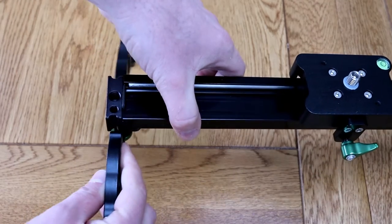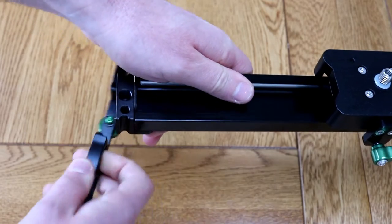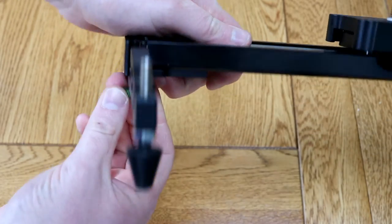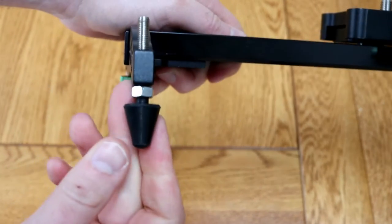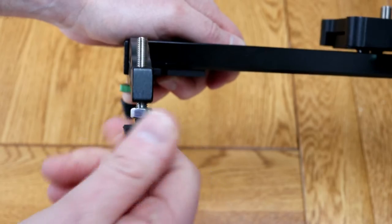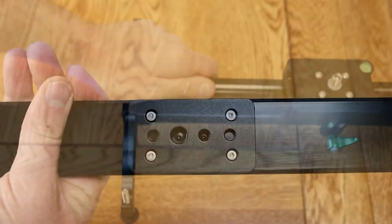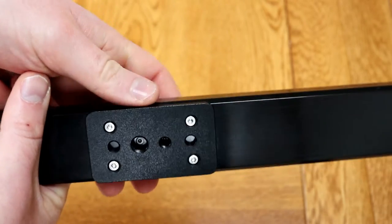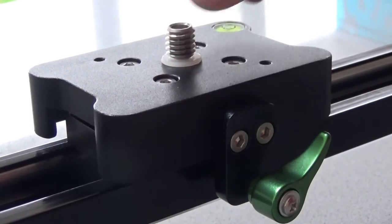The feet fit very quickly and easily — they simply attach onto the bottom, sliding up into these little grooves on the side, and then you tighten them up. The feet can also be adjusted if you want a bit of an angle or some extra height. There are also tripod mounts on the bottom in the middle, although I prefer to use the side mounts, which we'll come back to later.